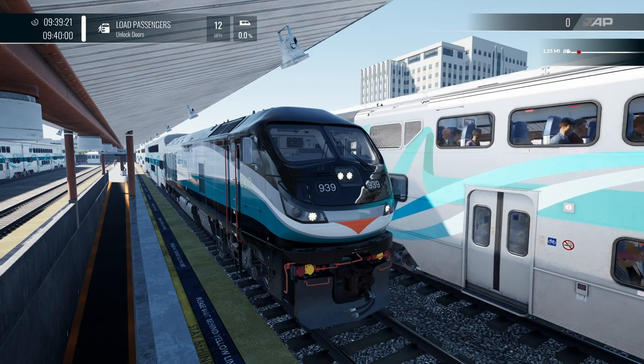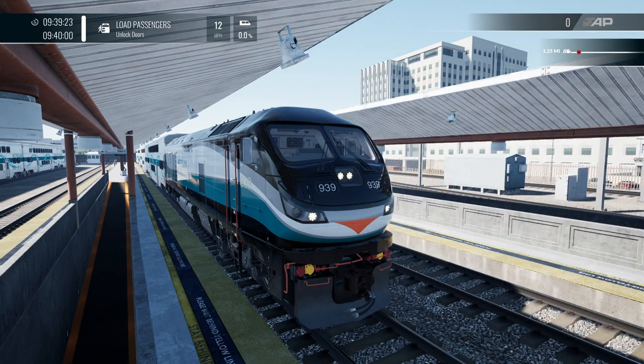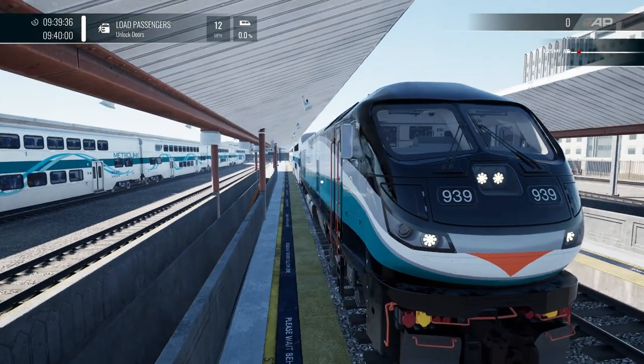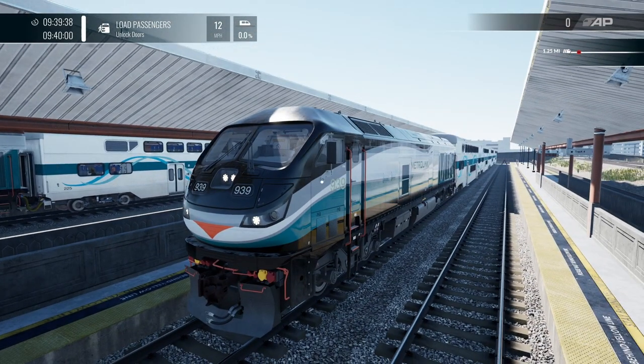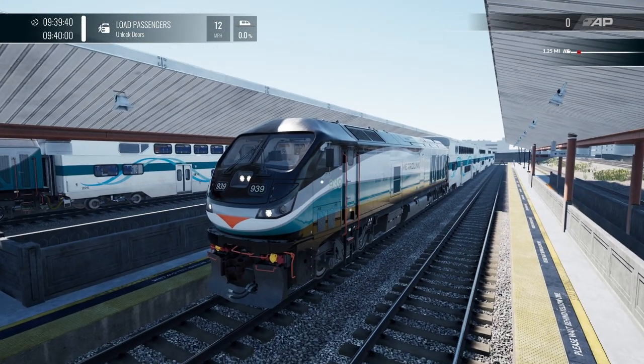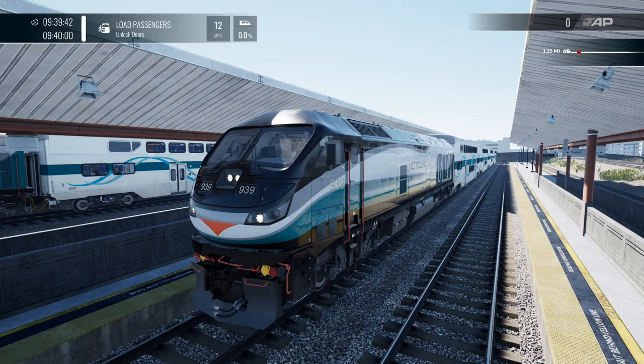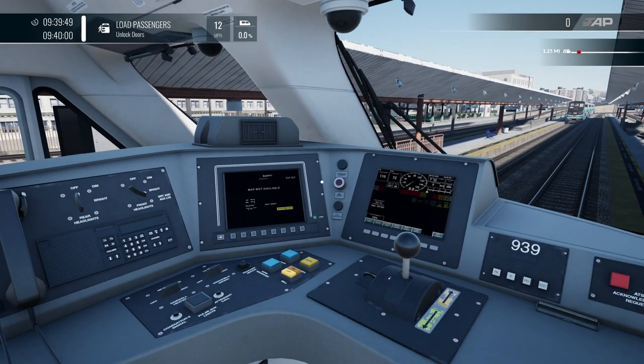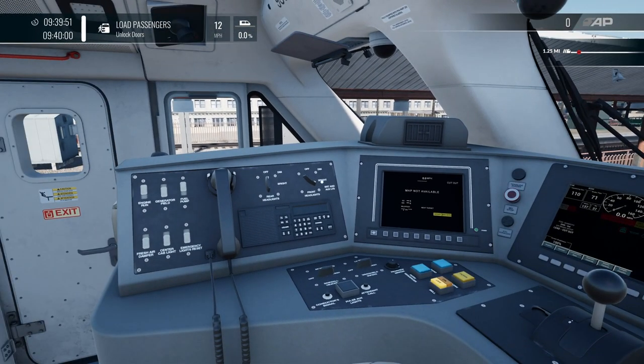Hello everyone, welcome back to the channel and another TSW4 tutorial video. This time we are looking at how to get the EMD F125 locomotive up and running in the cab, ready to go on services on the Antelope Valley. Here is the F125 — let's jump into the cab. We're at LA Union at the moment, so let's get everything set up.